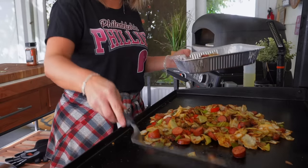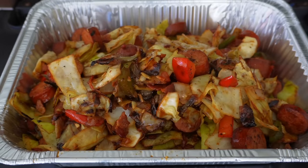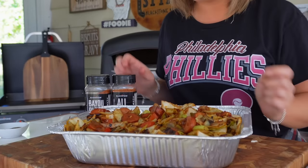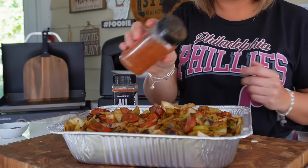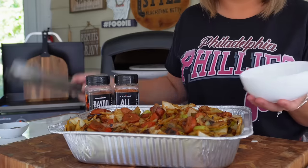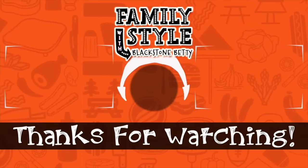I could literally eat this hot off the griddle, but we'll plate this up — nothing fancy. I'm serving this family-style while watching the Phillies. You could also enjoy this over rice, mix in some pasta, or scoop it up with a crusty baguette or some cornbread. I always make sure to make enough for leftovers because it's so good. Cabbage cooked on the Blackstone really is always a family favorite, and I love seeing all of Griddle Nation sharing their family-favorite cabbage dishes. Be sure to keep posting and tagging us so we can see and share it. Until next time, I'm Blackstone Betty — I can't wait to see you for another family-style favorite in the next video!